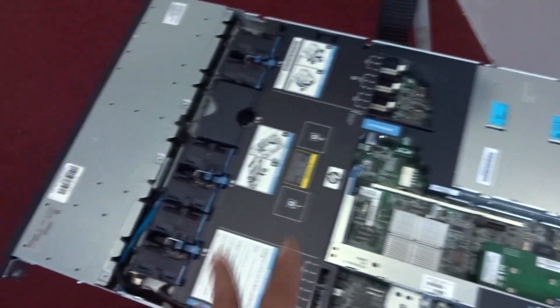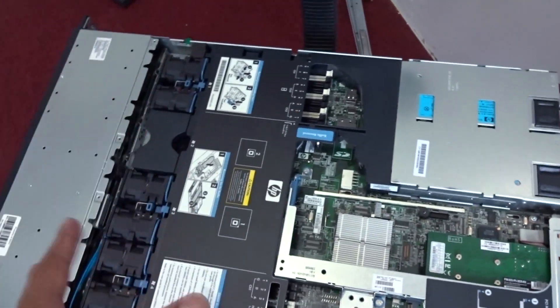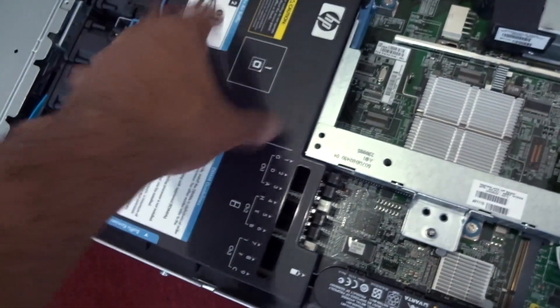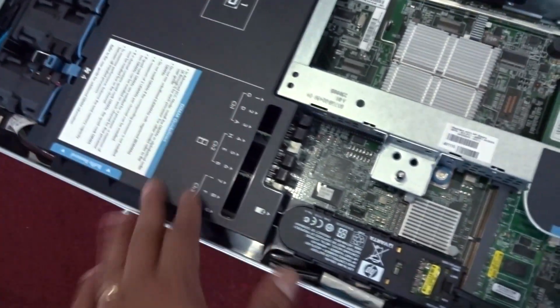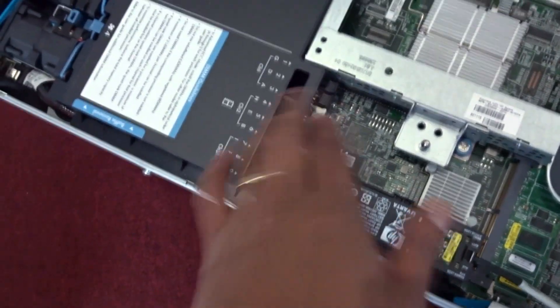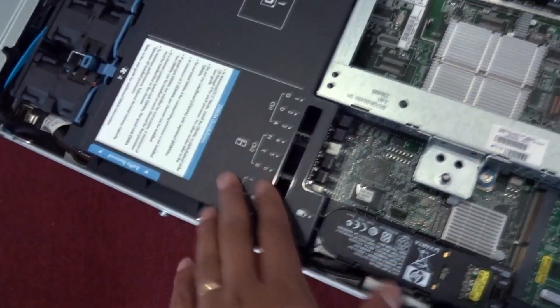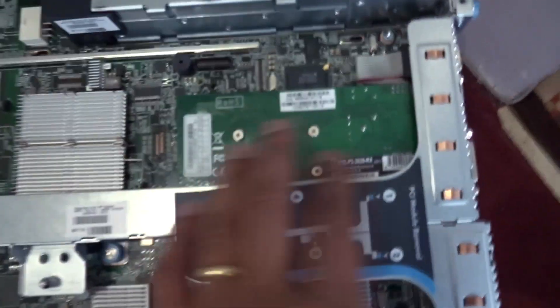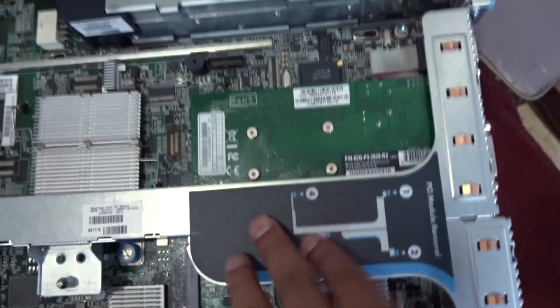This server comes with one processor, but if I want I could install one more processor. For now I have one processor and I believe I have about 6GB of RAM, but I'll upgrade that to at least 32GB. I also installed a graphics card — it's not necessary to have one, but I had a cheap one laying around.